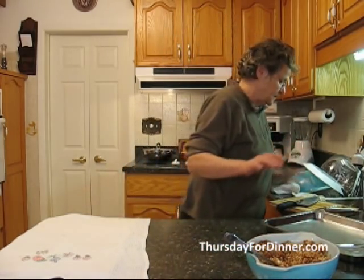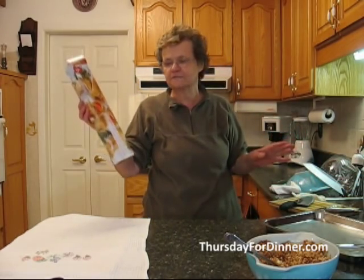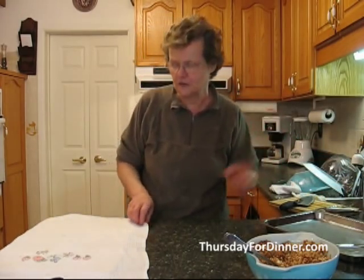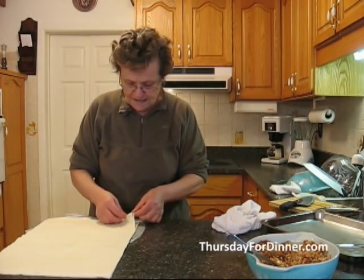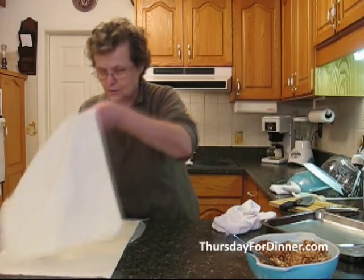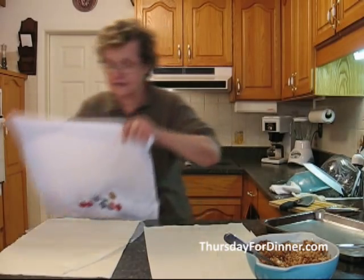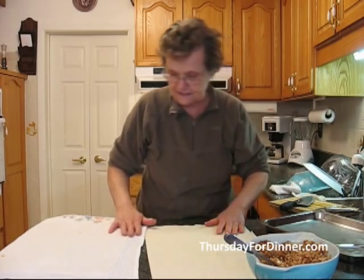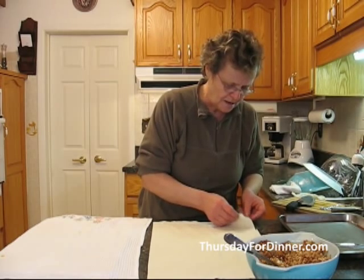Here we have the phyllo. You just go to the supermarket and buy any kind of phyllo — this is President's Choice. You can buy the crino, the Greek, whatever you like. We're going to work with two to three phyllo sheets. As I said, you must always have a damp cloth over it to keep it nice and moist, because it gets dry very easily. But don't be afraid — it's easy to work with.